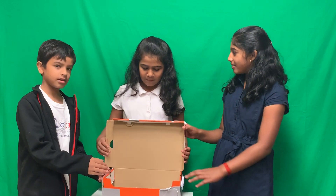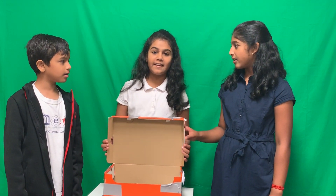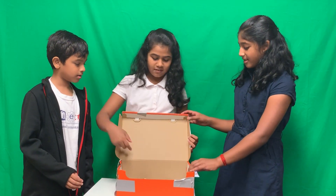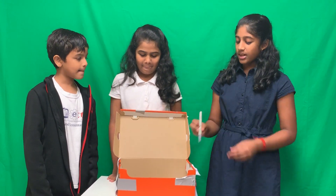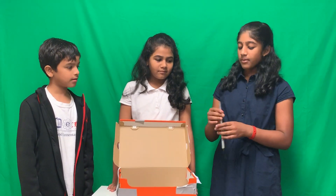In the Dash Kit, our problem is how might we create an efficient and fast way to write. Fun fact, the pen that we created also writes on any surface. The pen has a sensor that if you keep writing, it will keep writing. But if you take your hand off, it will automatically stop.